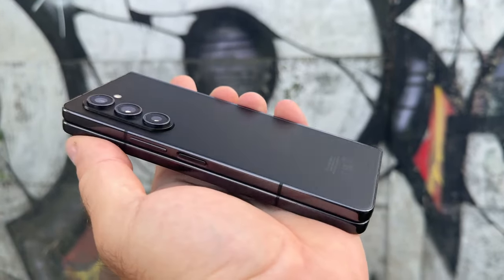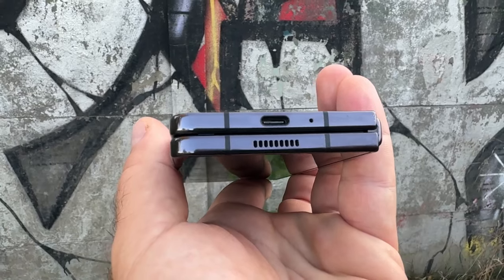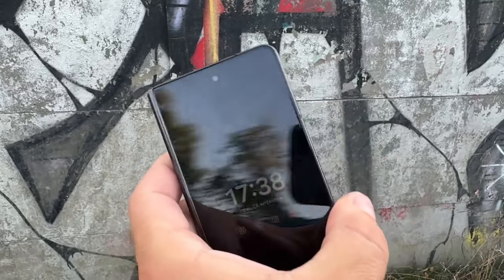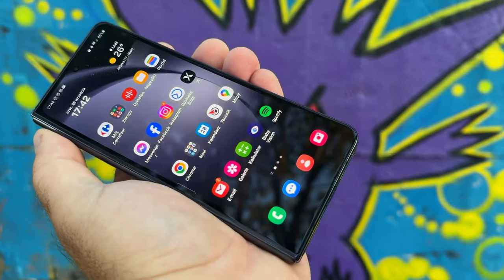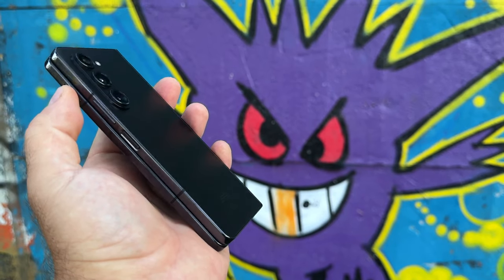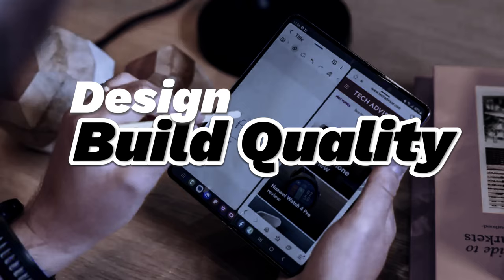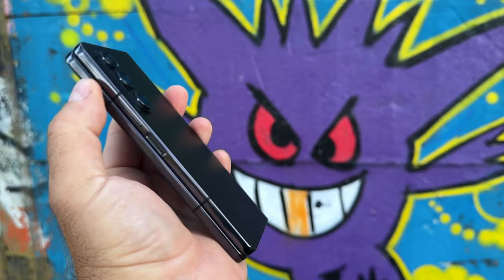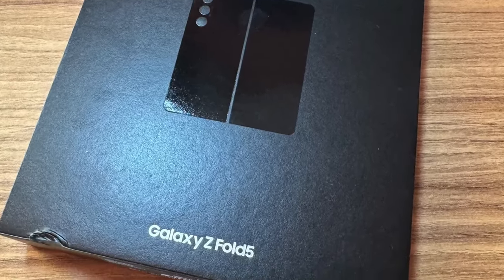Year after year, Samsung seems to stick to the tried and true formula with the Z Fold series phones. The star of the show is the large foldable inner screen, which is as big as a mini tablet. When you fold the device and tuck that inner screen away, you can use the cover screen on the outside, and the experience is similar to that of a regular smartphone. Not a whole lot has changed this time around — what you do get on the Z Fold 5 is a more refined design and a new chipset.